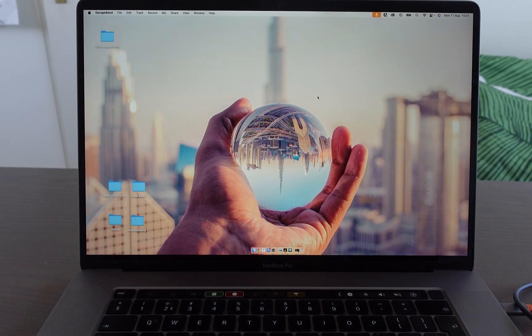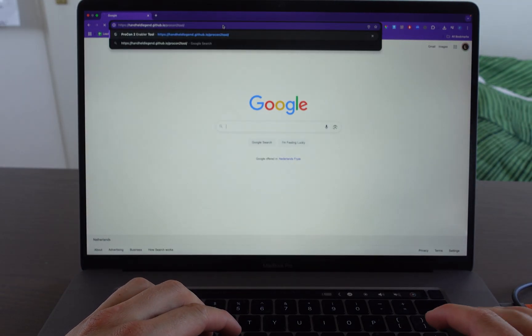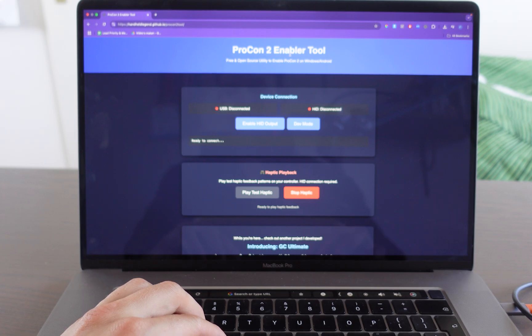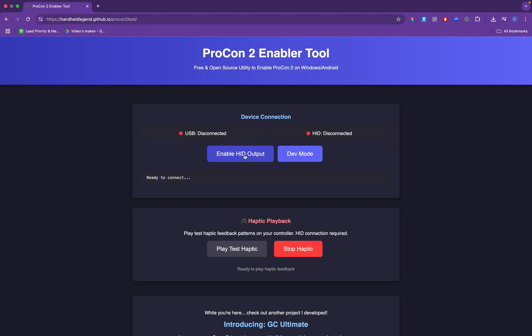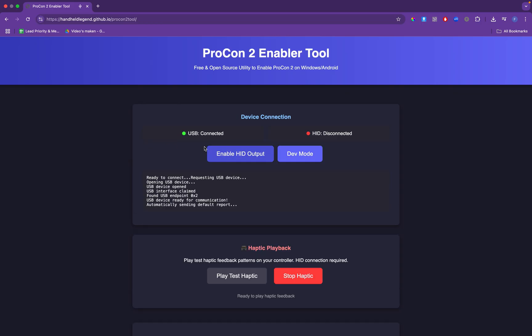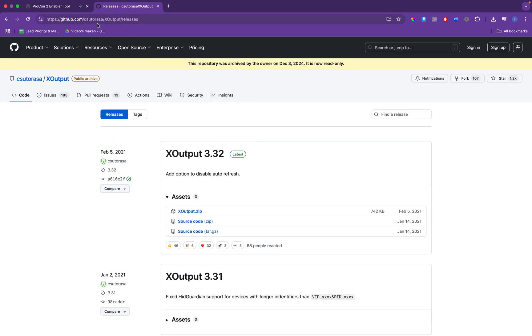So what we're going to do is go to Google and navigate to the site handheldlegend.github.io. A link to this tool will be in the description down below. On the enabler tool, we're going to click on 'Enable HID output.' Then it says 'Nintendo Switch 2 Pro Controller Paired,' and then we're going to click on Connect. And as you can see, it's connected.